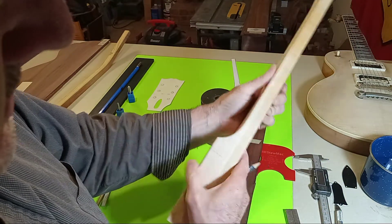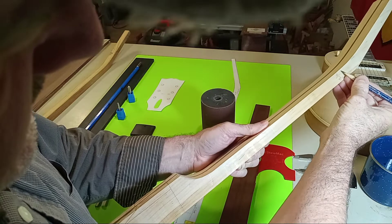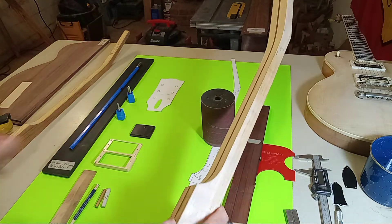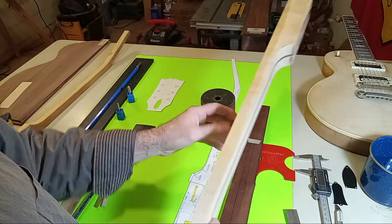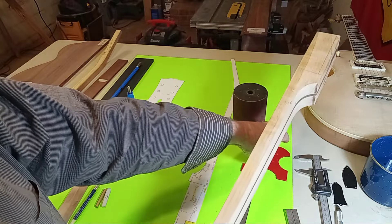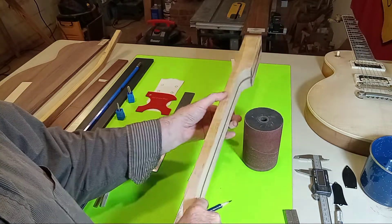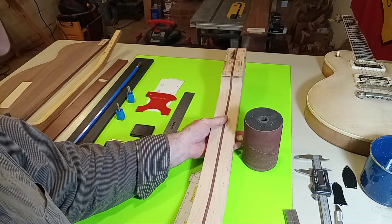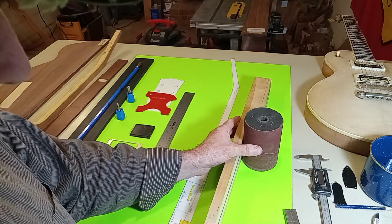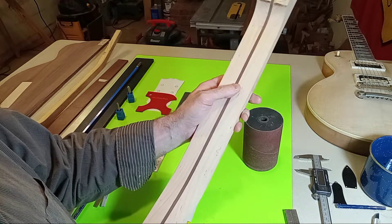Once you have those magic numbers, you just come in, find that point, make your mark, find that point down here, then take your straight edge and draw a line. Then you go to your oscillating sander and start bonding with your subject. You're going to hover over this oscillating sander for about an hour to an hour and fifteen minutes, slowly easing off that center line first, which happens very quickly.